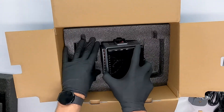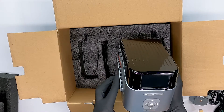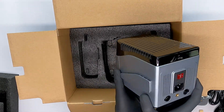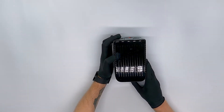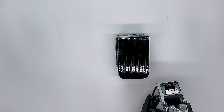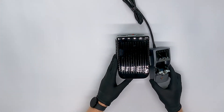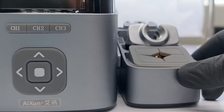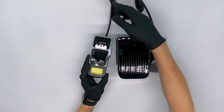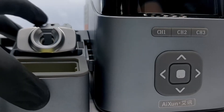Next up we have the soldering station itself. It's very well packed at the bottom of the box. At both sides of the soldering station you will find rails to slide the holders in. We will also be showing you how to put the soldering station and its accessories together. Let's grab one of these soldering holders and put it on the right side of the soldering station. You can slide it in from the front to the back. Do the same for the left holder — it's very easy to slide them into place.